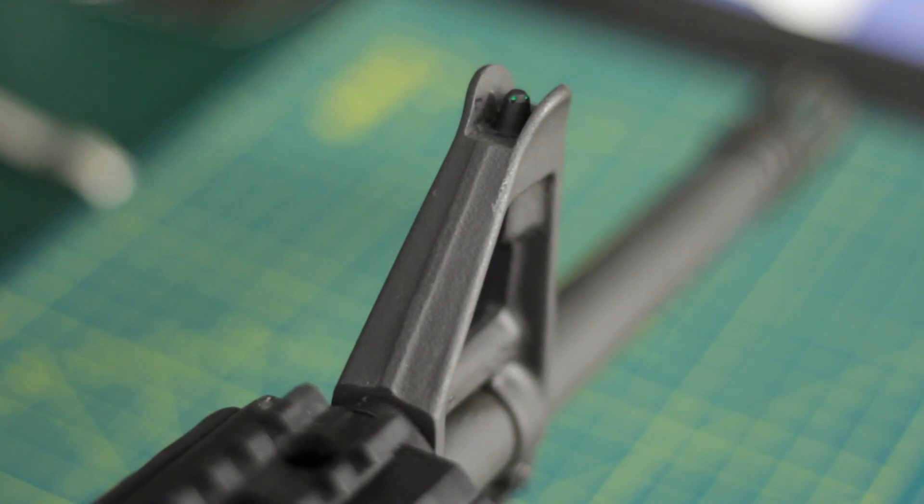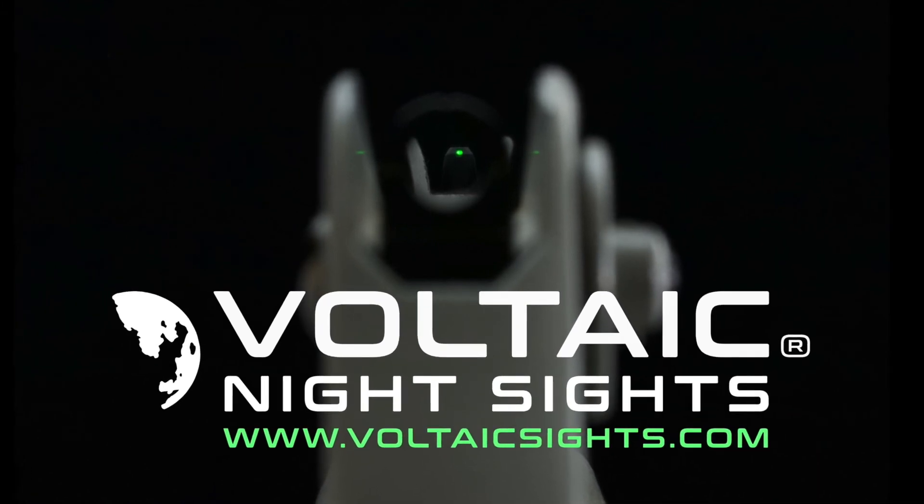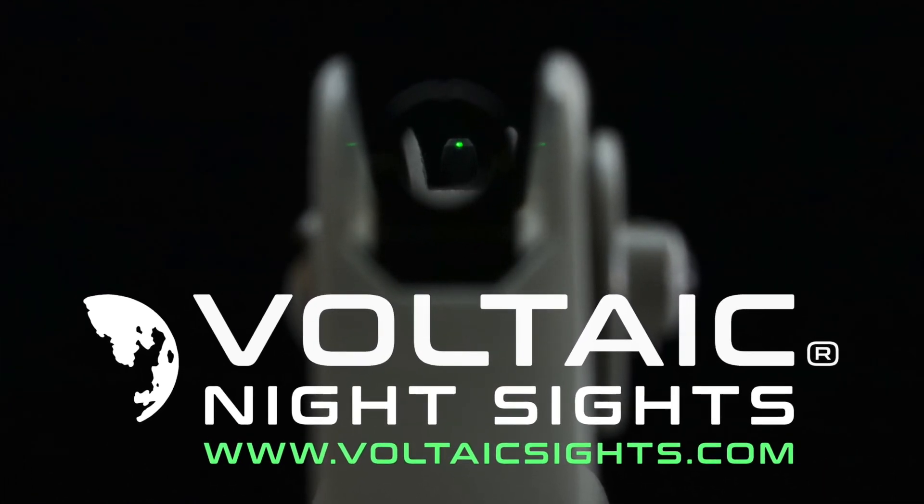If you have any more questions, feel free to reach out to me directly. You can find me at sales@voltaicsights.com, use the contact form on our website, find us on Facebook, or leave a comment here on YouTube. I'm happy to engage with anyone and answer all of your questions. Thank you very much for watching — I look forward to talking to you in the future. Take care.